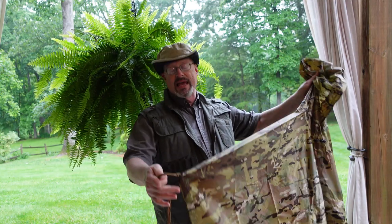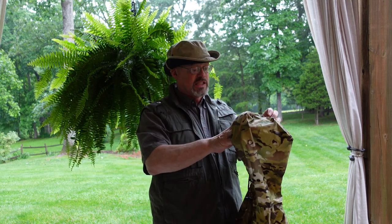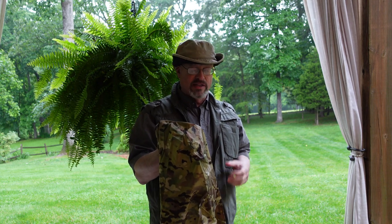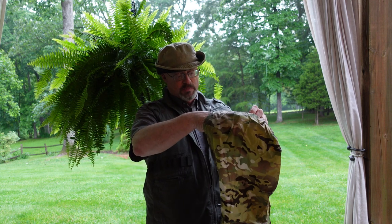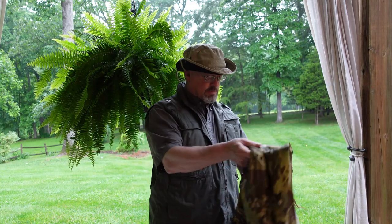This thing doesn't have dedicated arm sleeves, so you're not going to be able to tighten it around your hands, but I wouldn't necessarily expect that on a lot of ponchos. It feels like fairly good material — it's lightweight, very lightweight, not a thick material at all. It has a drawstring at the hood, so let's put this thing on.